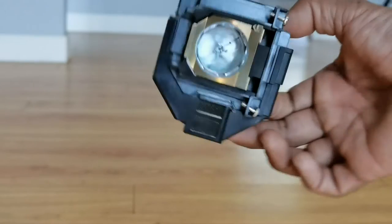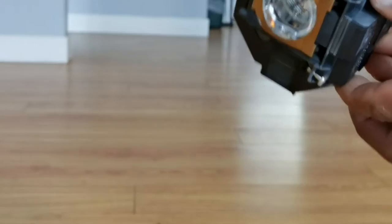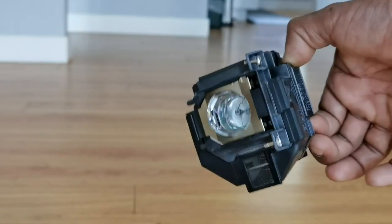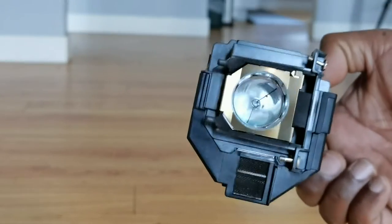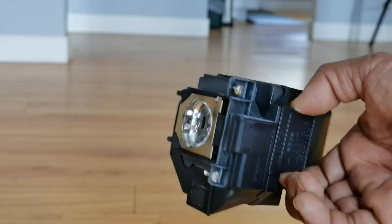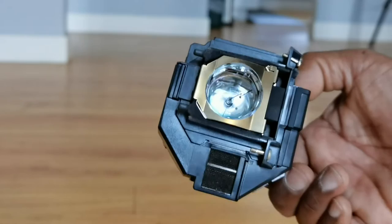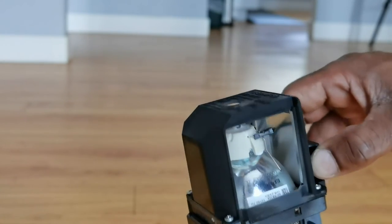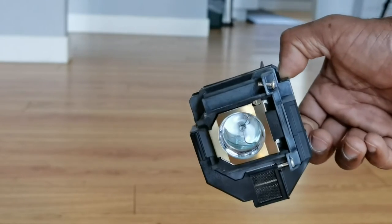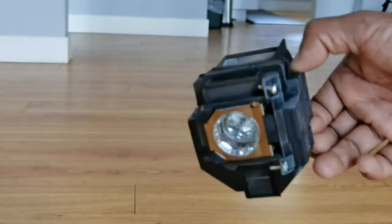So here's a look at the old bulb. I didn't even have it on for very long but it is super super hot. It looks to be in pretty good condition all things considered. I'm going to keep this just in case the other one doesn't work or if I have any issues — I know it's not very bright, but it worked. So now let's go ahead and open up the box and see how the other one looks, especially compared to this, before I do the installation.